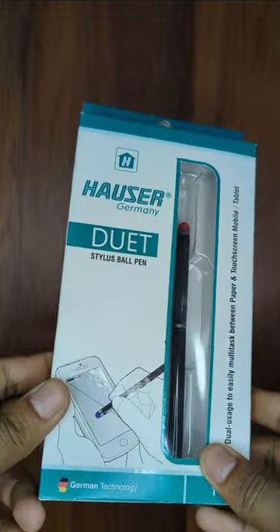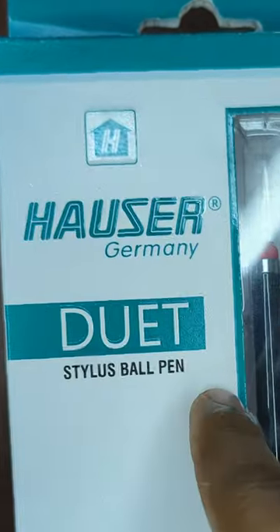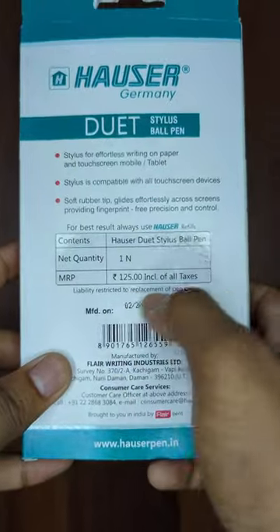I have a fairly special pen for you today. In this box we have the Duet from Hauser. I will show you how it justifies its name in a moment.